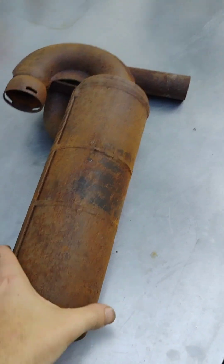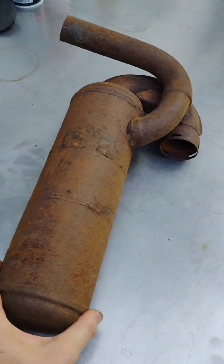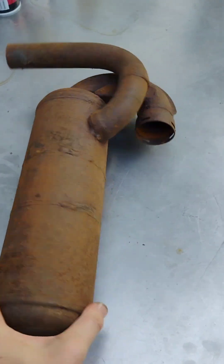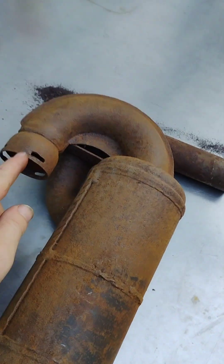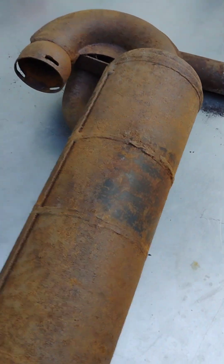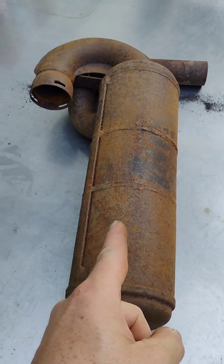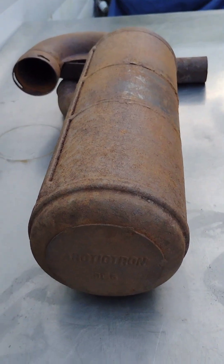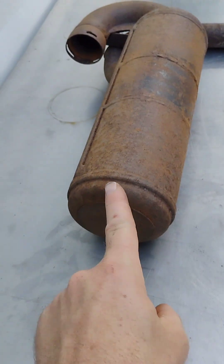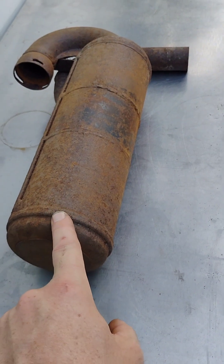I'm sure a lot of us have looked at this muffler, took it off the motor, put it on the motor. Maybe we painted it up or checked the clips here. And we've realized there's always a little bit of rust inside of these things coming out. But I always wanted to know what the heck was going on inside of one of these. Today, my curiosity got the best of me here on this 1972 Arcticat Cheetah muffler.